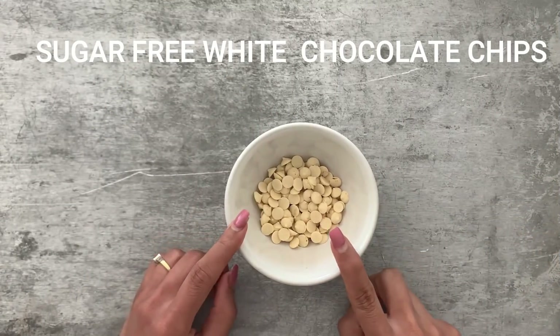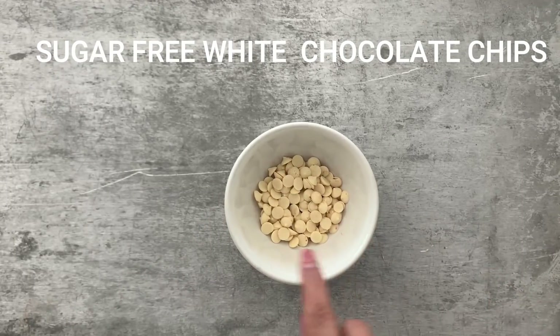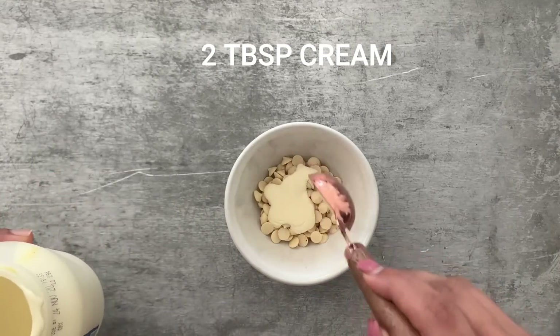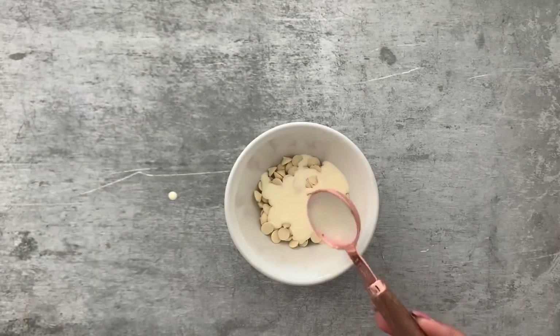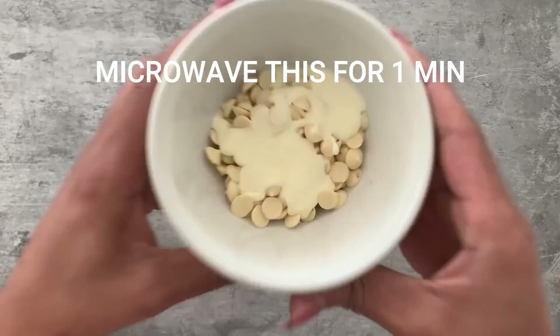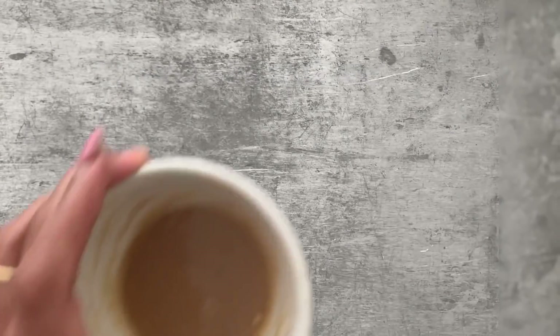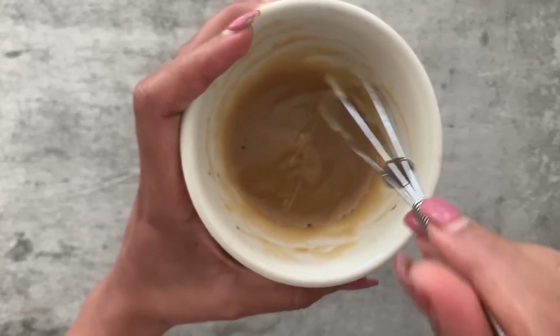Meanwhile, as the cake cools, we'll make our white chocolate ganache. I've taken three tablespoons of white chocolate chips — these are already sweetened so I'm not adding any additional sweetener. To this I'm adding two tablespoons of heavy whipping cream, and I'm going to microwave this for one minute. After one minute the chocolate has completely melted and mixed in — this is our white chocolate ganache.